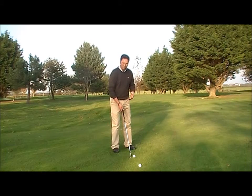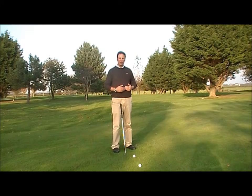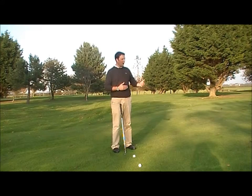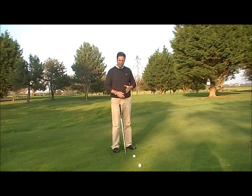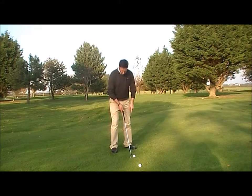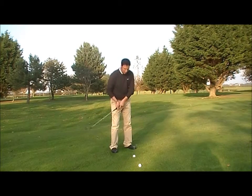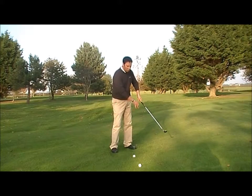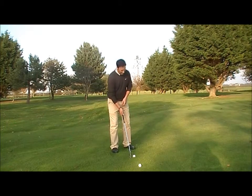My feet are also aiming left. Usually when setting up for a golf shot, your toe line, knee line, hip line, and shoulder line need to be parallel to your target line — like a railway track. The outer railway track goes from your ball to your target; the inner track is your toe, knee, hip, and shoulder line, which is parallel. But in this instance, your toes, knees, and hips aim left. This allows the hands and arms to swing through without the hips getting in the way, giving the arms more room to swing through in an uninhibited way.